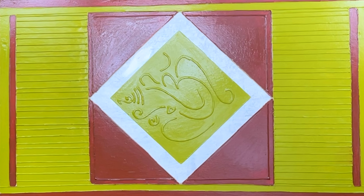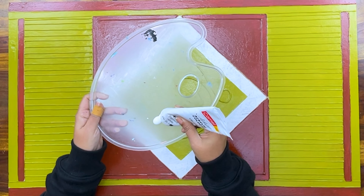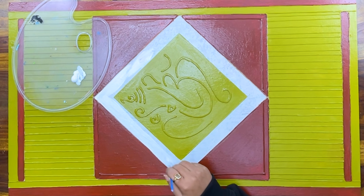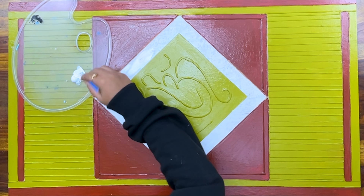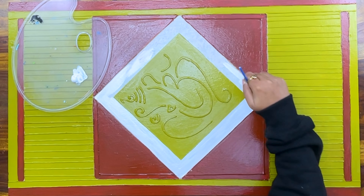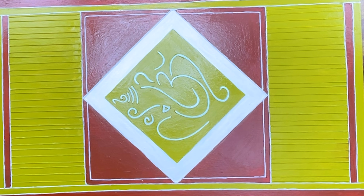In this pattern, I have applied the color with two coats of paint. Now I am taking white acrylic color and we will fill in the border in the center. Make sure that when we paint these lines straight, the Lord Ganesha's square area is done neatly and carefully. With this white color, we will also highlight Lord Ganesha. After highlighting, it will look like our whole painting is ready.